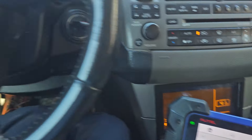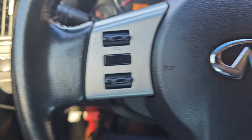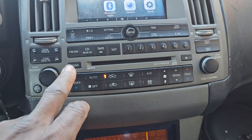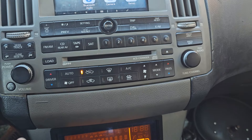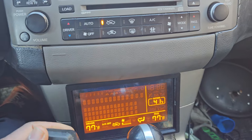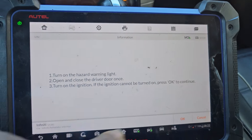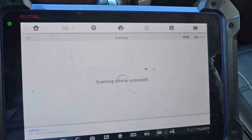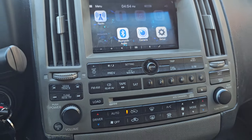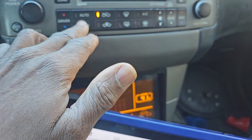Ignition is on already. Where is the hazard for this car — the flasher? I don't know where it is; it's supposed to be somewhere here. Maybe all the way at the bottom. You know what, don't worry about it — I don't need it. Ignition is already on, so I'm gonna go. Let me turn the radio off.